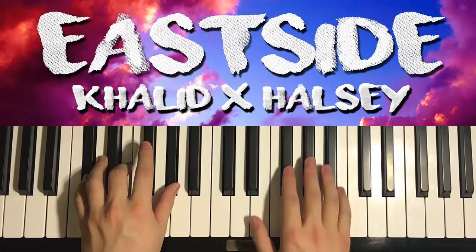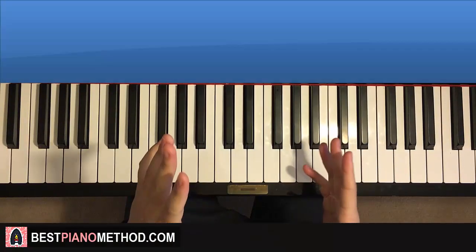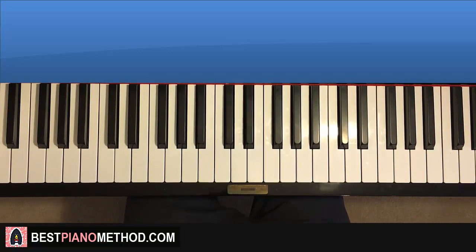Hello guys, this is Amos Doll Music and in today's lesson it will be a quick tutorial teaching you how to play a song called East Side.